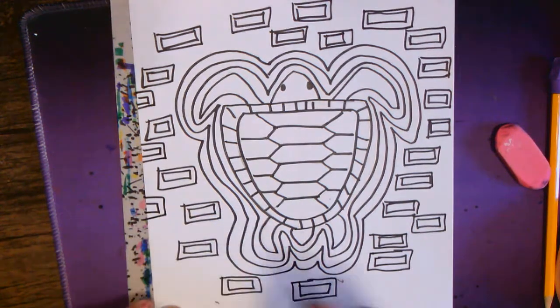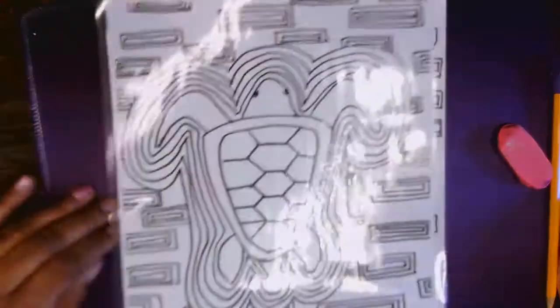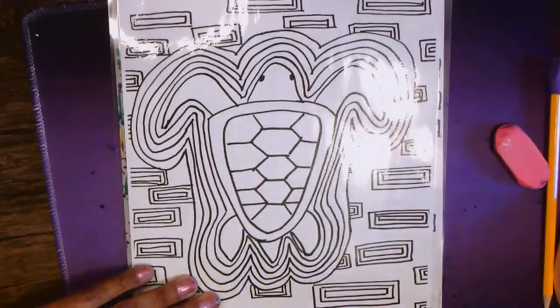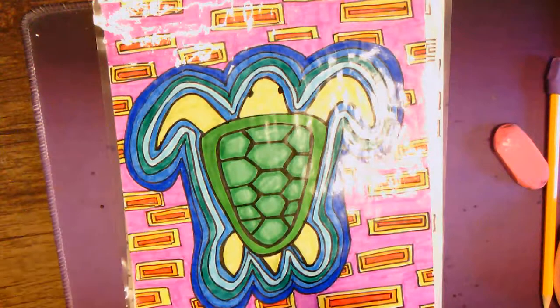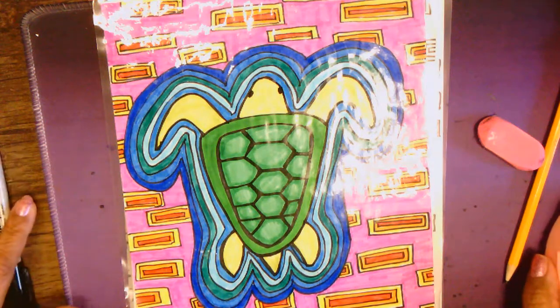There we have it — I think we're ready to add color. You will complete your design and then add color, and you're all set. I can't wait to see your finished product!